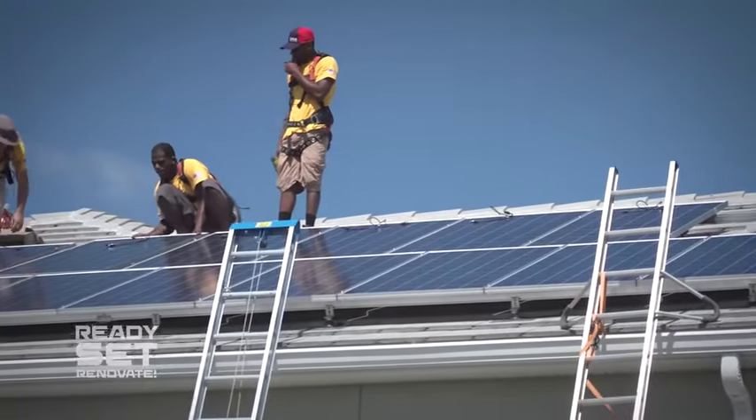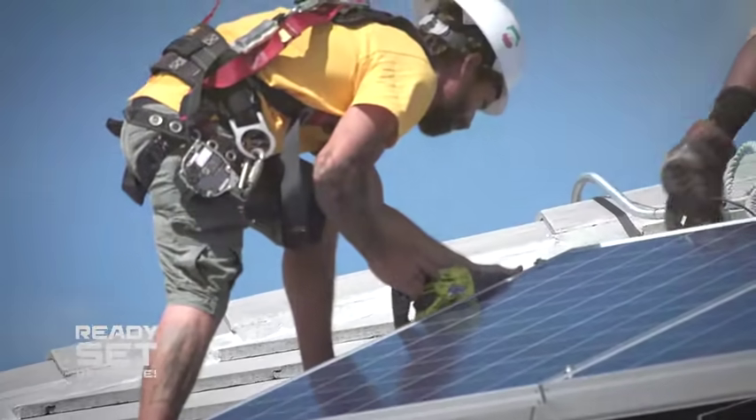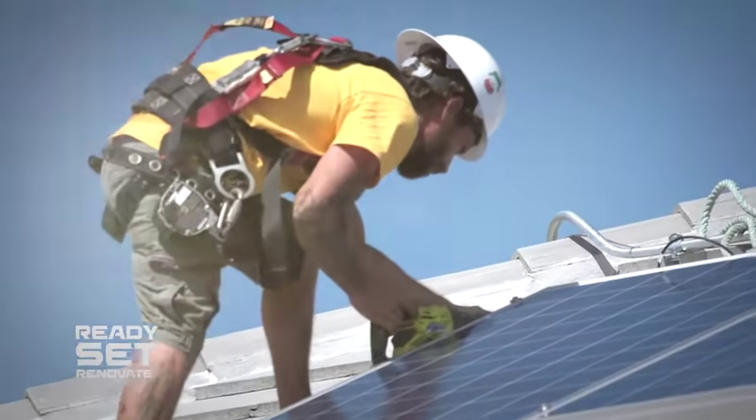Hey everybody, we're here with our Ready, Set, Renovate Pro. Michael Brown from Solar Ray, and we are watching the install happen, but this is actually where most of the work happens.